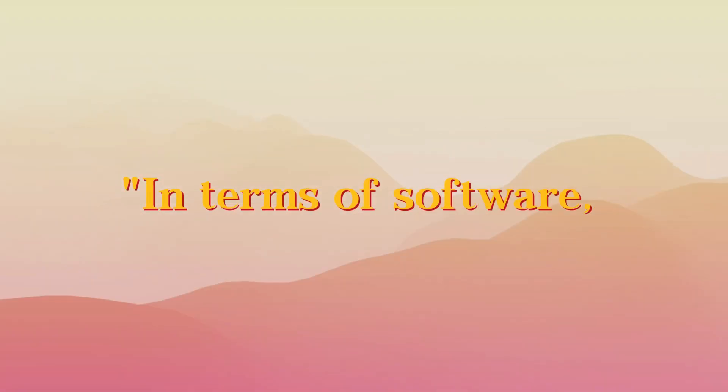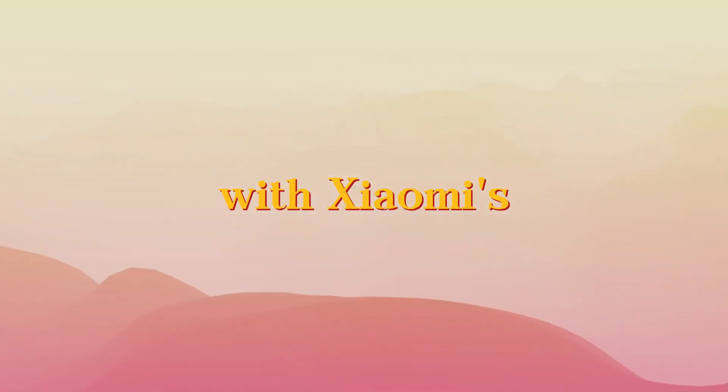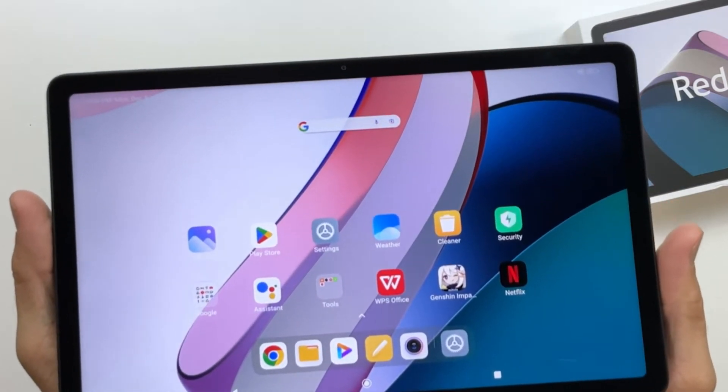In terms of software and features, the Redmi Pad runs on Android 12 with Xiaomi's MIUI 14. The user interface is intuitive, and Xiaomi has included a range of features to enhance your experience.